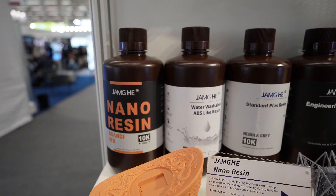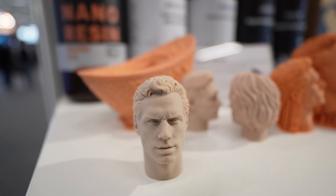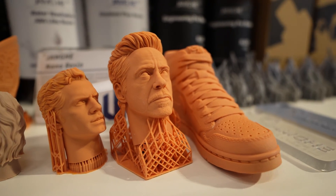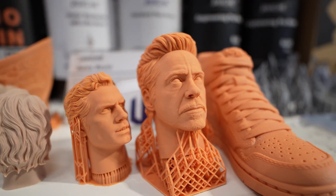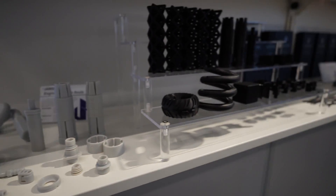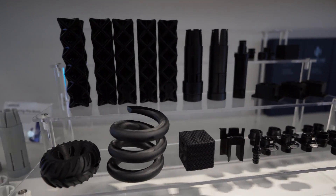These are our new wholesale products: Standard Plus Resin, Archangelium Resin, and Water Washable Resin. We also have a Water Washable ABS-like resin — this is a first, I have never seen a water washable ABS-like resin. And you have the new Engineering Pro resin, which is also a new product.